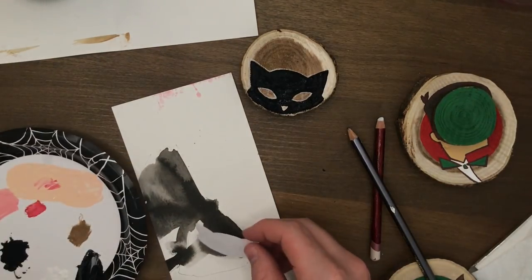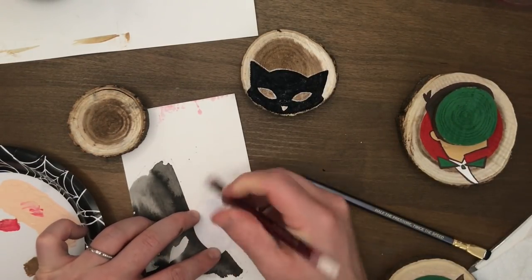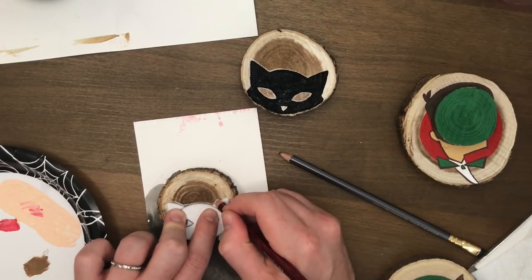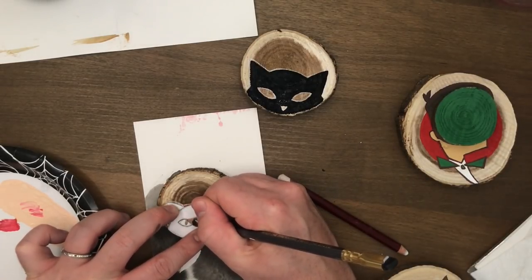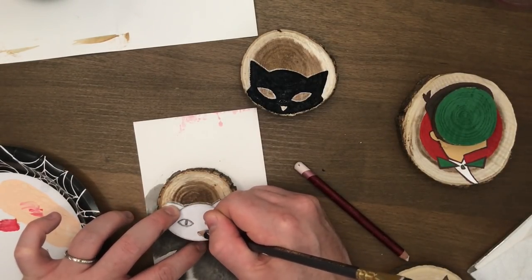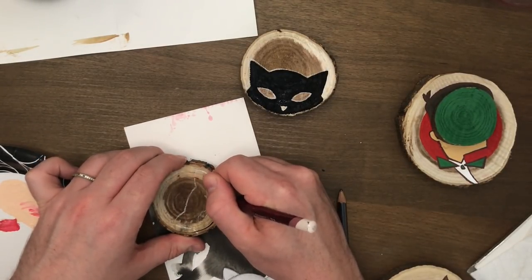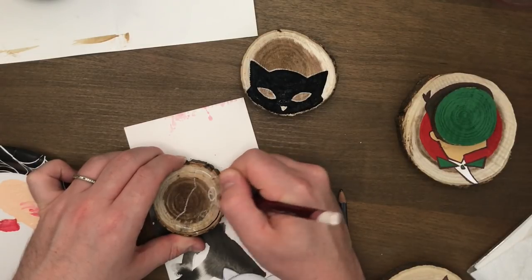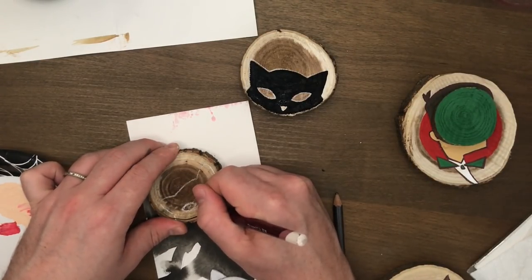Spoiler alert — he really did like it, so I was happy about that. Here's the Derwent chalk pencil; you can see I've drawn the cats and I've put the chalk on the back, using the sketch as a template just for the outline. You can see I'm pushing my pencil hard and that transfers the chalk pastel onto the wooden ornament. Then I darken up — or lighten up, since it's a white pencil — the lines so I can see them a bit better.